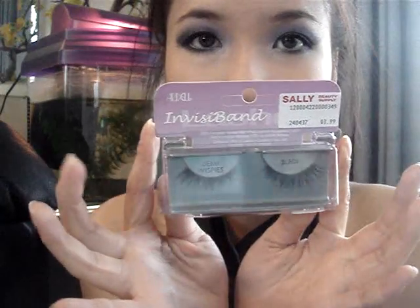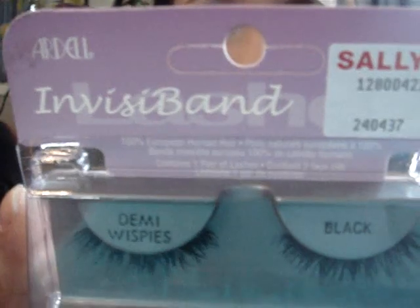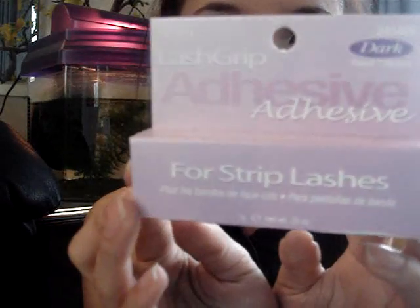I have false lashes — Ardell Demi Wispies in the Invisiband — which I got today and I'm excited to try them. I also bought Ardell Lash Grip adhesive, the kind that comes out dark. I'm going to put them on and I'll be back. Alright, I've already put on the lashes — they're really cute.